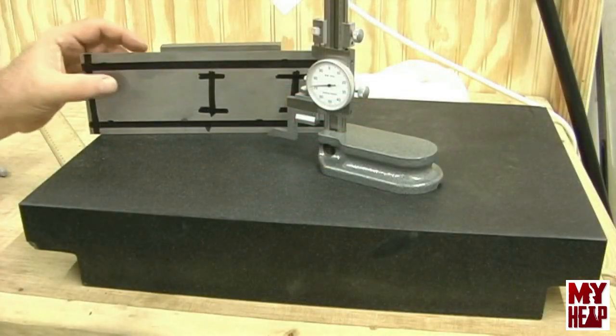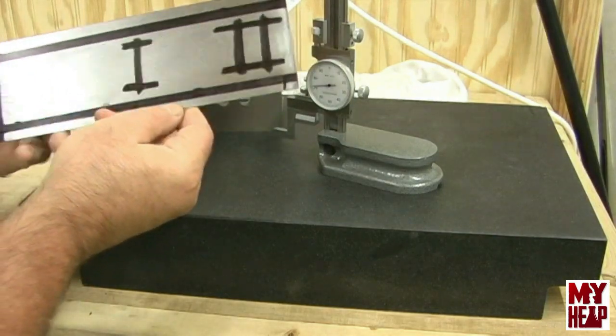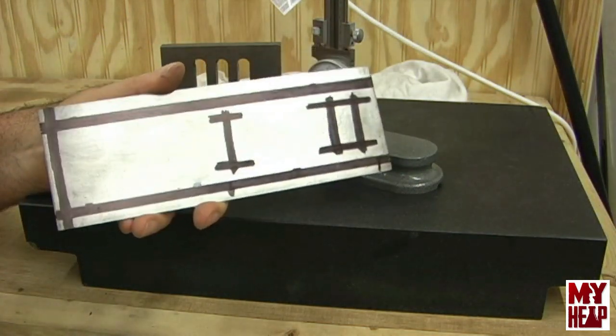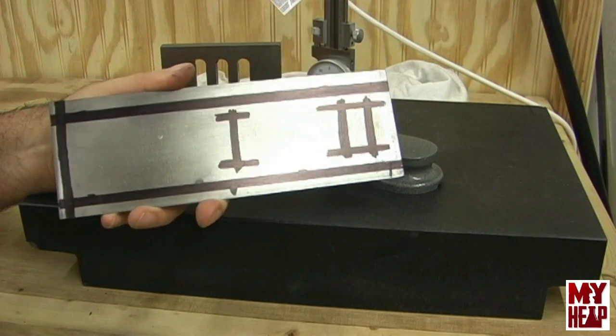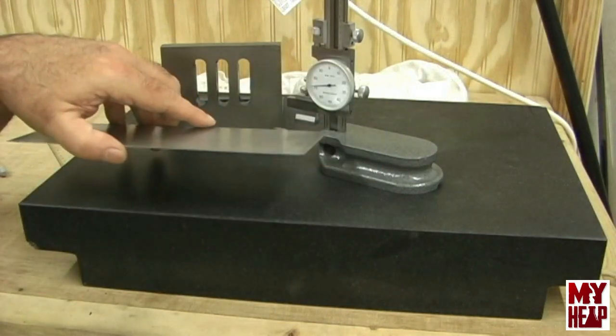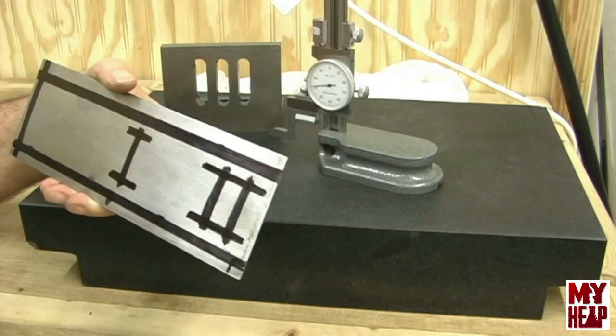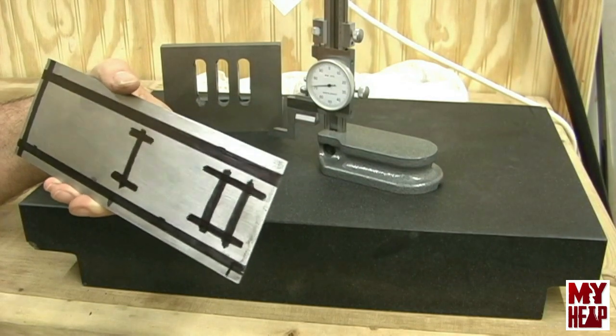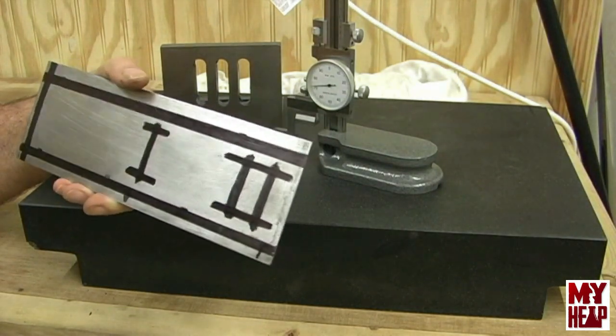I've put some Sharpie marks where I think the lines are going to be scribed, right around that area, so that I have a nice contrast with my scriber. My height gauge is imperial, so that's why I converted all the metric stuff over to inch — so that I can scribe them at the right height.